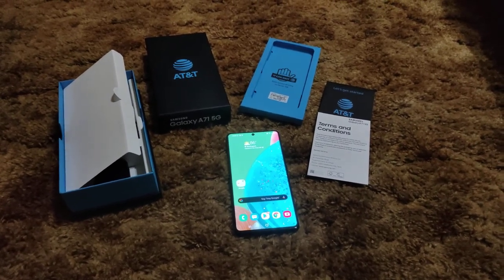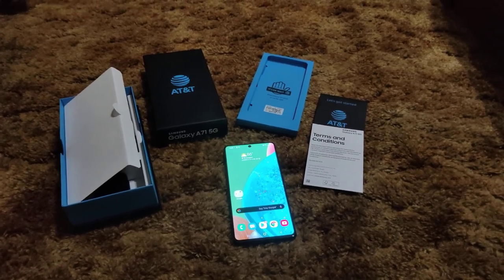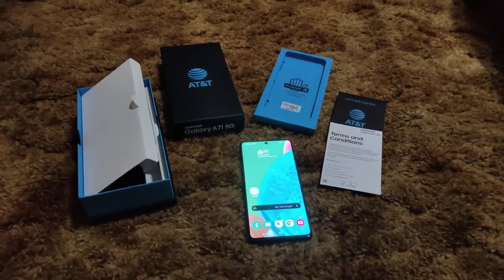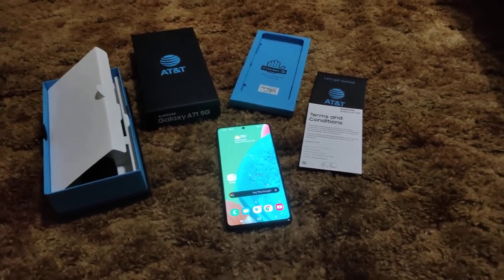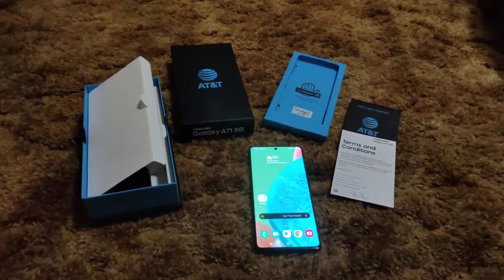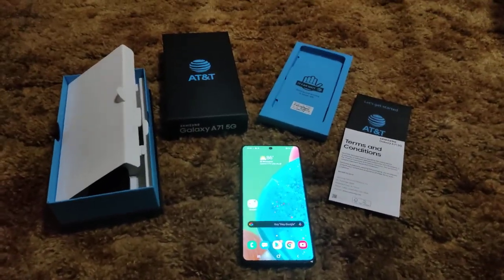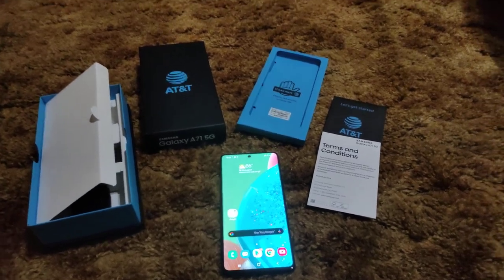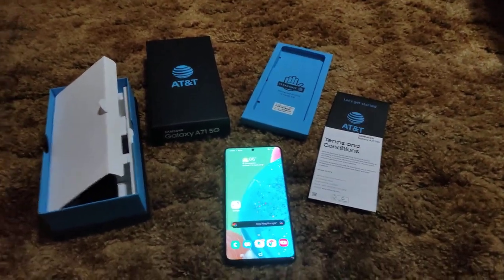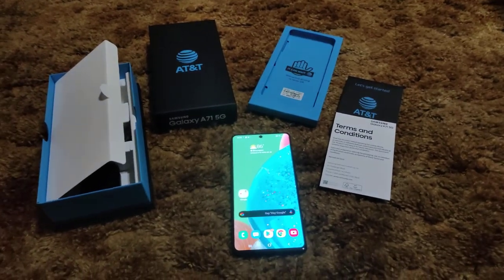I'm pretty sure the AT&T model once unlocked will also work on T-Mobile's 5G. I use AT&T anyway so it's not a big deal, but for the right price I'll get it unlocked. It's not always easy to have AT&T do it for free — if I can get it done from a seller on eBay for $10, I'll do that.